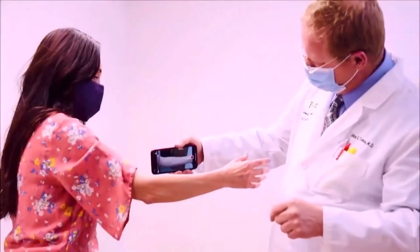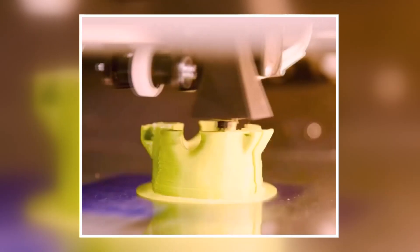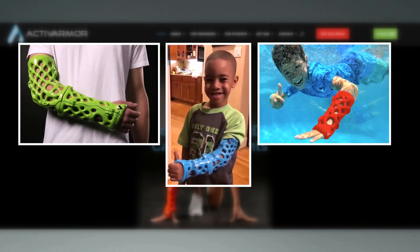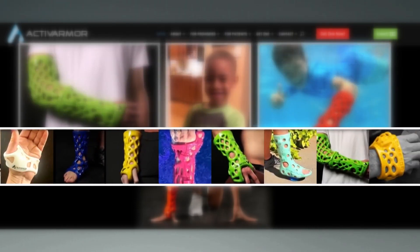Doctors simply scan her arm on a smartphone app and upload it to Active Armor, who prints the custom cast and overnights it back. There are waterproof casts out there, but they don't work as well as you'd think. This cast allows complete submersion, dries off, and can be removed and replaced at will by the patient.